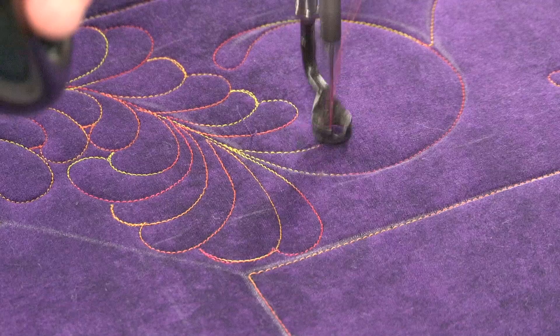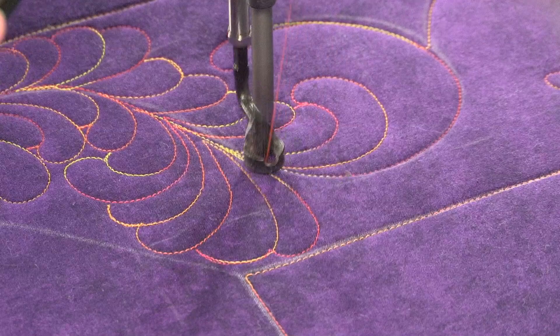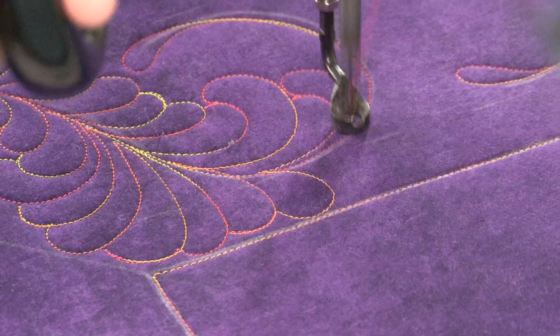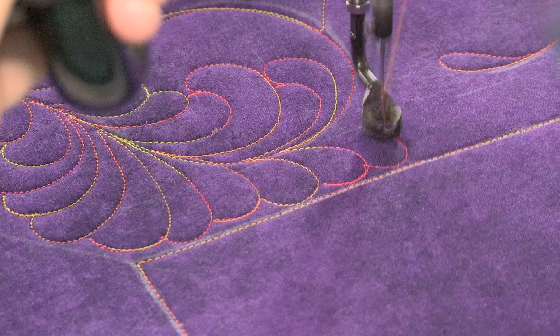So it's totally okay if you miss your backtrack. One of the toughest things that people have to learn with these feathers is how to fill these inside C shapes. This tight little C can be hard to fill, and the trick is to just curl big feathers around little feathers.